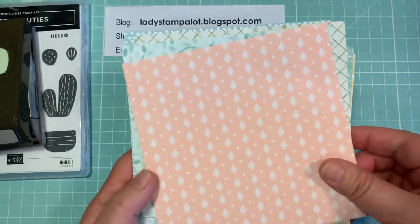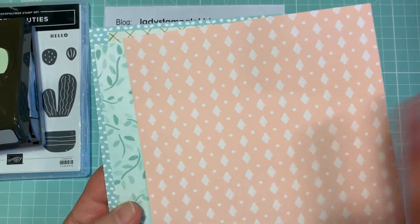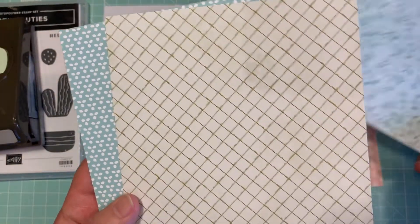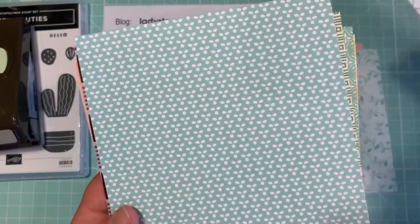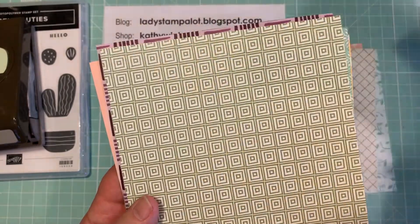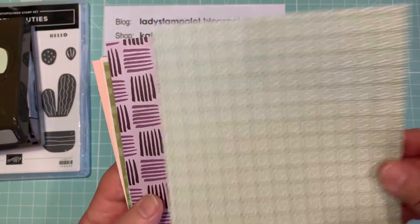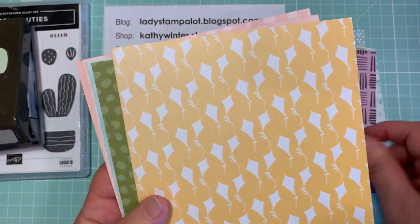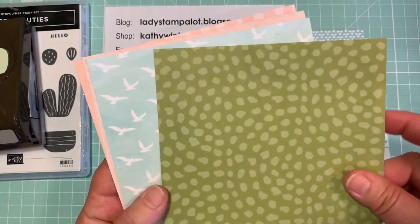Let me show you the backs, which are mostly the solid-looking patterns. The colors are Blackberry Bliss, Daffodil Delight, Mint Macaron, Old Olive, Petal Pink, and Pool Party. So I used this paper and these colors to make my cards.